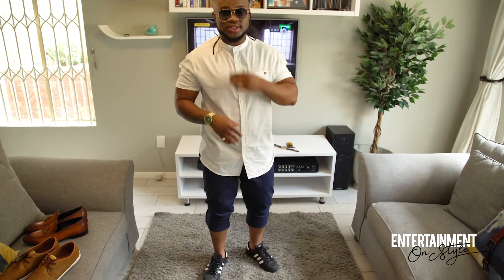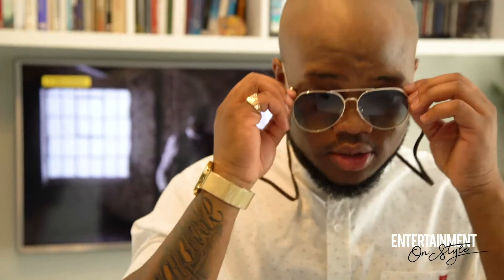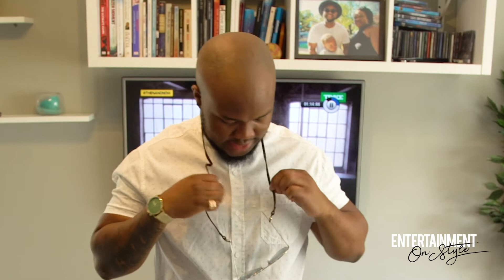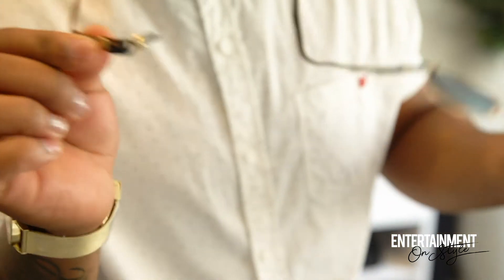The great thing about this shirt is that you can literally flip it open or just have it closed out. It's one of those — what they call them — Chinese shirts. These shades are everything. The dope thing about these shades is you can actually take them off and put them back on. It actually keeps your shades intact — you won't lose them. You could be at a party and your shades are still there.